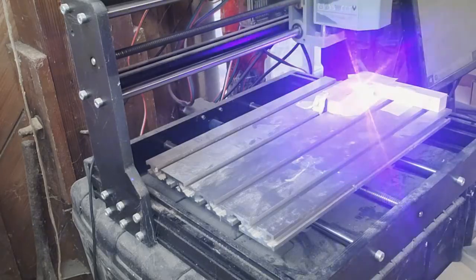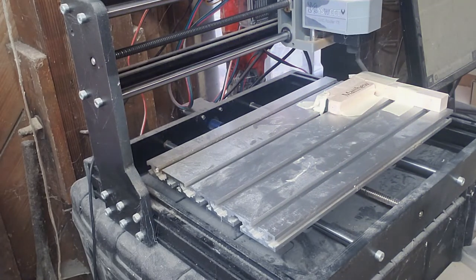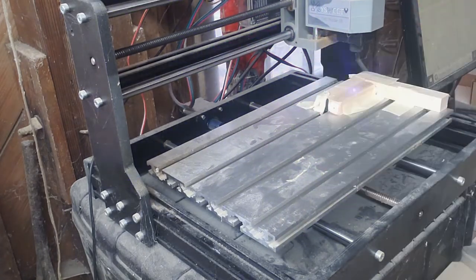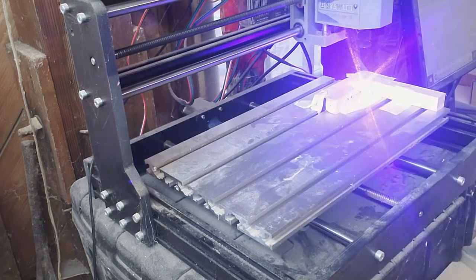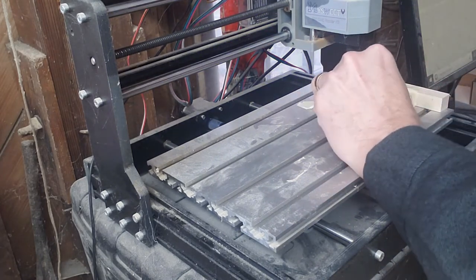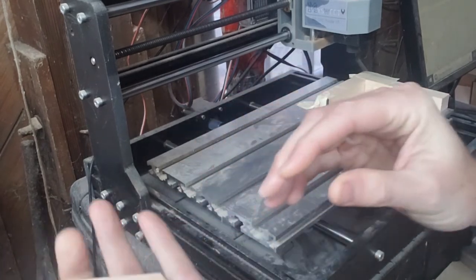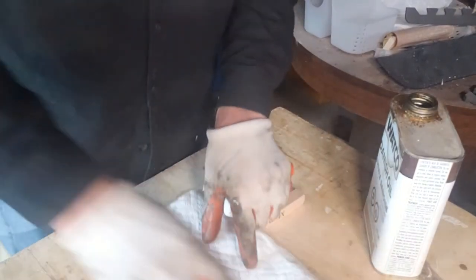Then it's off to the laser engraver. Since I'm engraving all four sides, I set up two stop blocks with some masking tape to hold pieces in place. When one side is done, I can just rotate the keychain and it stays in the same spot relative to the other face, so all engravings start from the same place. I bought this little laser engraver to play with about a year ago — just a few hundred bucks off Amazon, nothing fancy, but it's been a good learning experience.